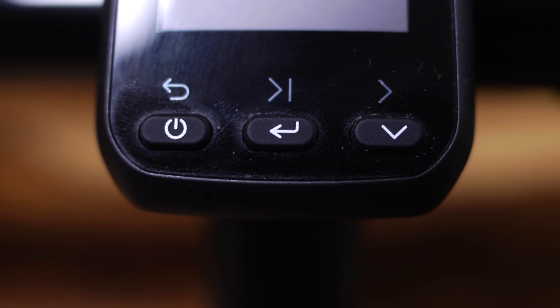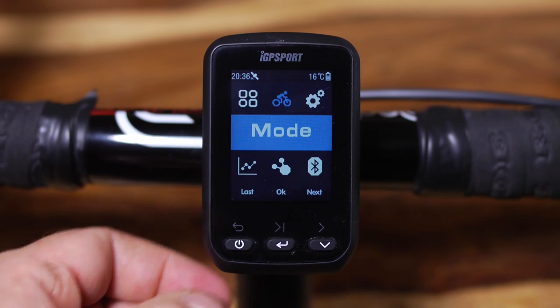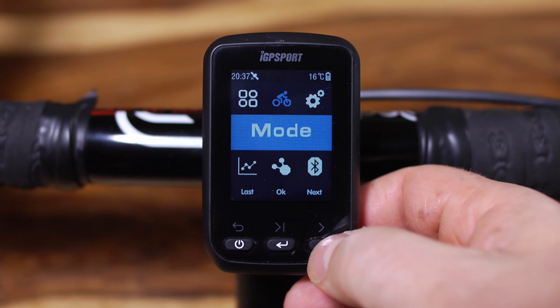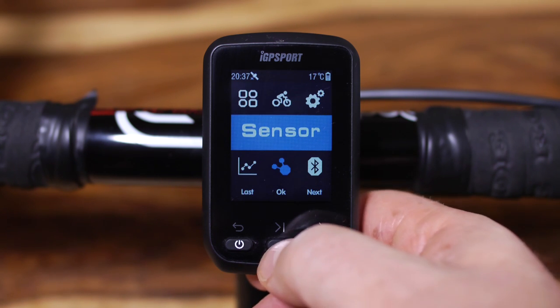Setting up the IGS 60 is, I have to say, a little clunky. Not having a touchscreen means you have to do everything using the three buttons on the front of the unit. To toggle between ride mode and menu mode you have to briefly press the left-hand button. Once in menu mode you can use the right button to scroll through the various menu items and the middle button to enter and change the options within that item.